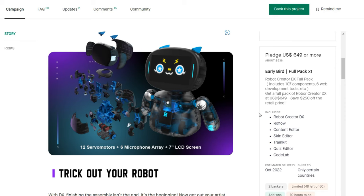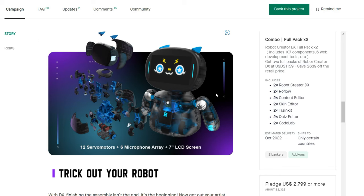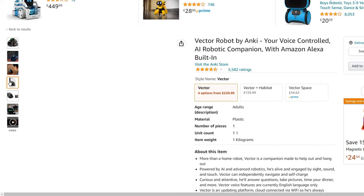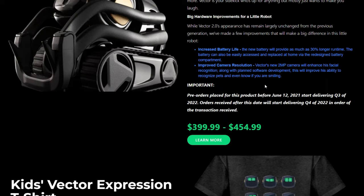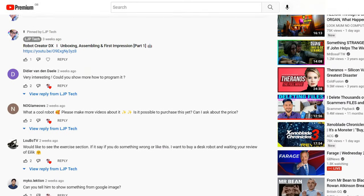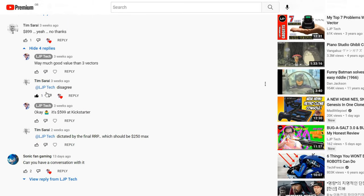Robot Creator DX comes with a price of $649 US dollars at the early bird stage on Kickstarter, while Vector 1.0 can be bought on Amazon for around £319.95, or between $399 to $454 on the official DDL site for version 2.0. Comparing size with price, Robot Creator DX is mathematically a big win. Some people noted you may also have to pay import tax, which could be up to $150 USD.